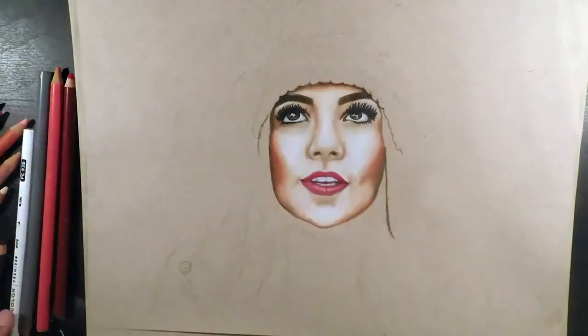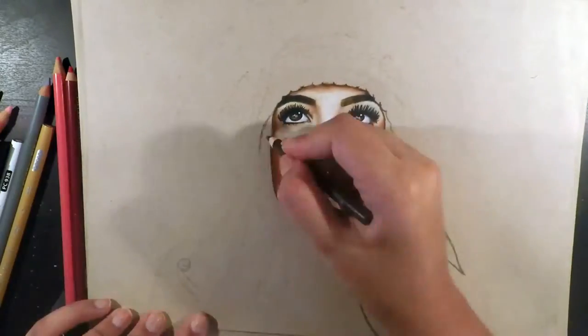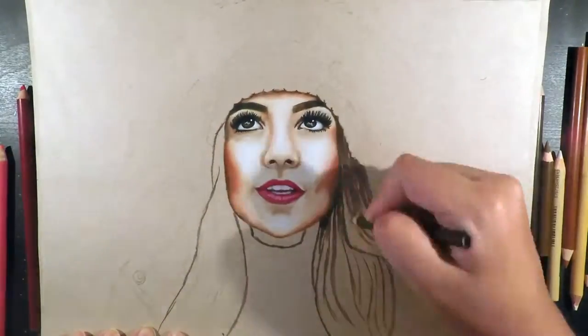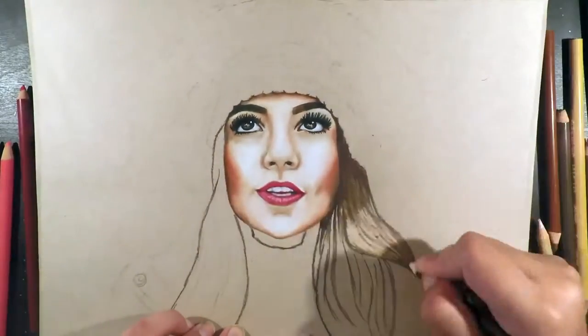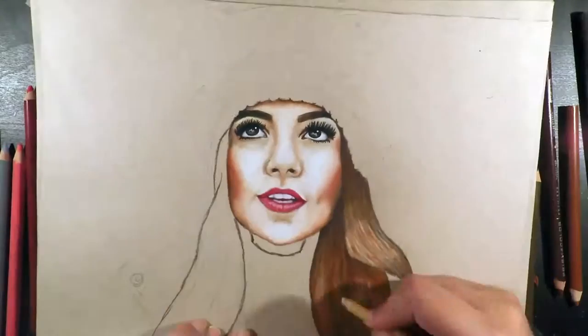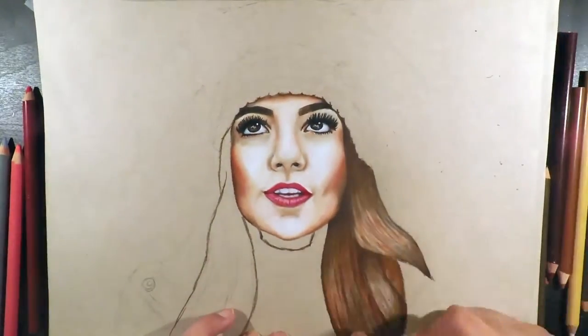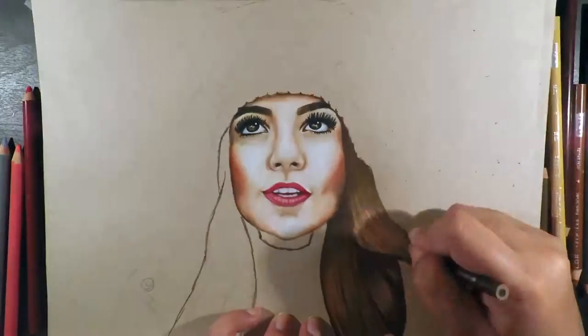As seen in the original photo her eyelashes are really dramatic — it's kind of insane but she does pull it off. To achieve this I initially used the black Prismacolor pencil and then a black Faber-Castell pen — the Pitt Artist pen in the Superfine tip. From the eyes I moved downwards, filling in her cheeks and nose.